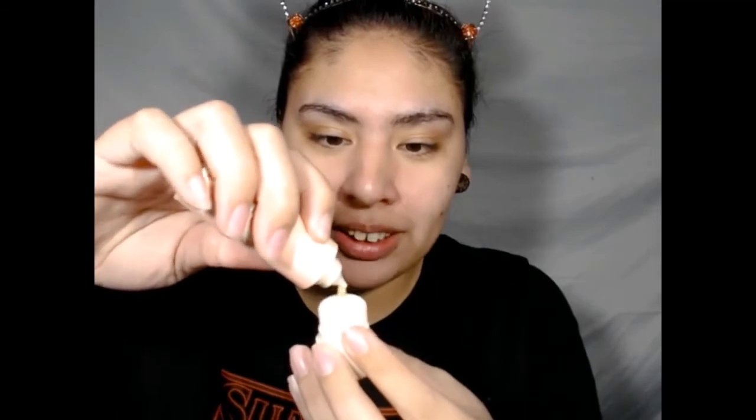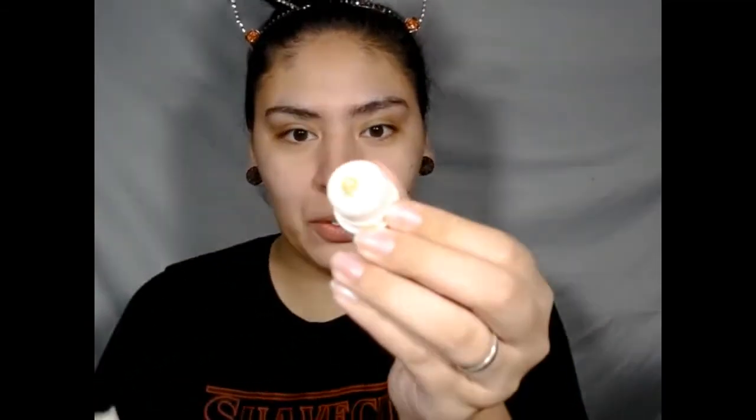And then it has a little push button to release the product. So I just put about two or three dots, and I'm just going to put that in my T-zone area — not my whole T-zone, but just where my pores are. And push that in really good so that it could absorb all that product to minimize my pores.